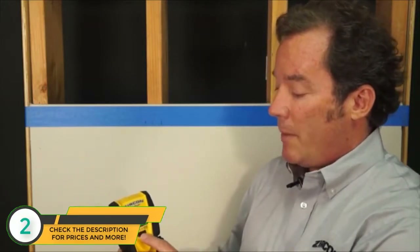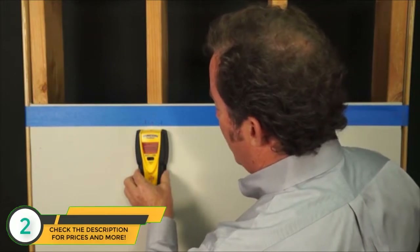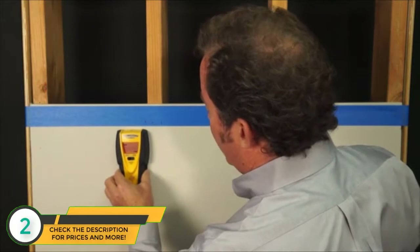If you don't find anything when you scan in stud scan mode, then switch to deep scan mode for thicker walls. When scanning in deep scan mode, you'll probably only get one signal strength bar. The i520 also has auto-correcting technology, so if you happen to start directly over a stud and then move away, the tool will automatically recalibrate and point an arrow back to the stud.